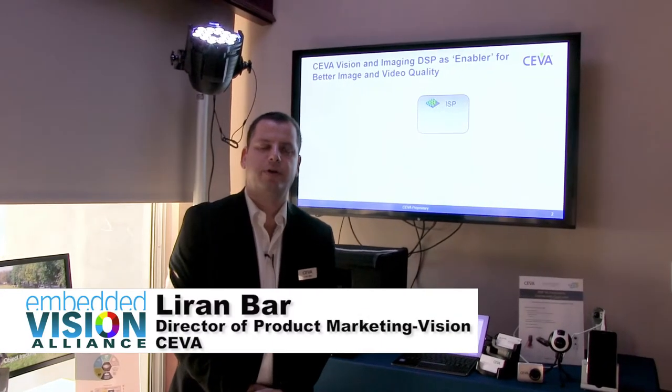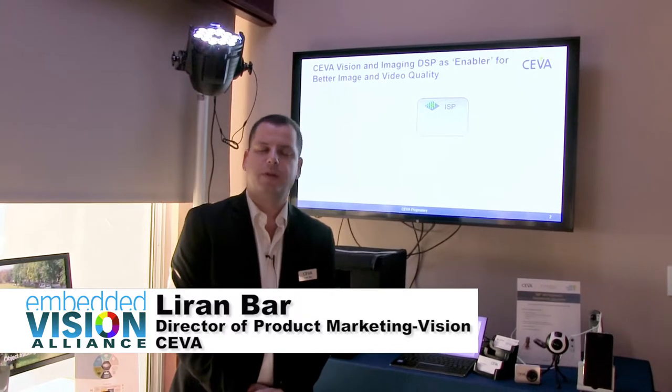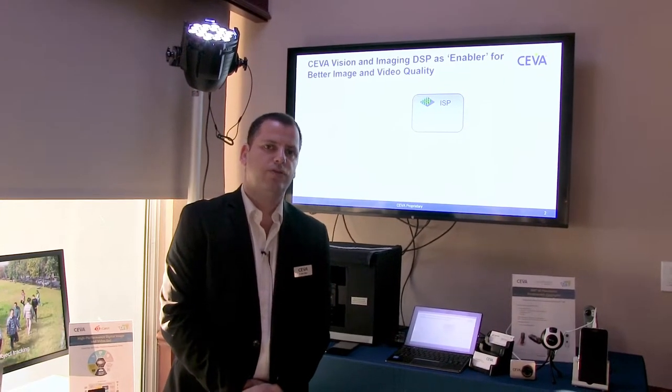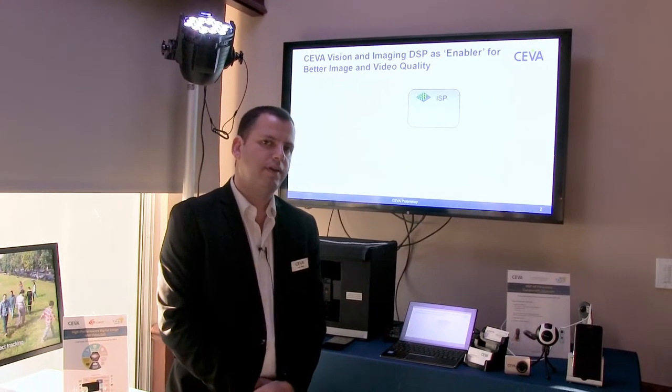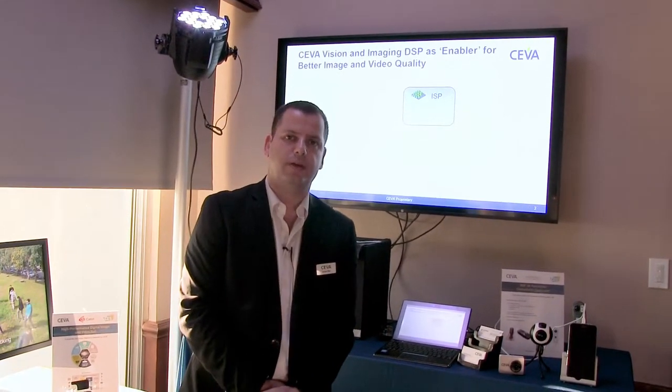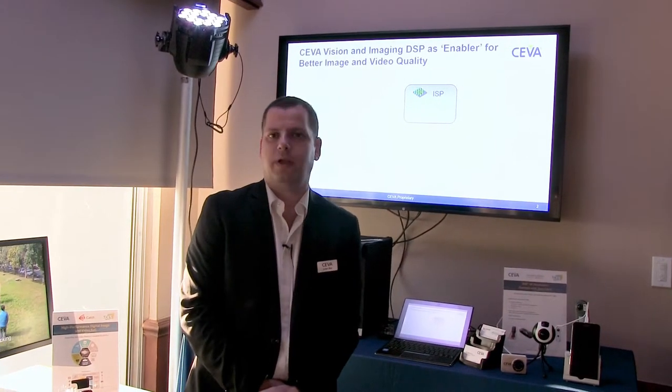Hi, my name is Liran and I'm Director of Product Marketing at SIVA. We are here at CES 2018, and what I would like to show you is how SIVA DSP — either XM4 or XM6 — can improve the image quality, either images or videos.